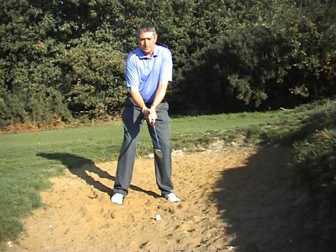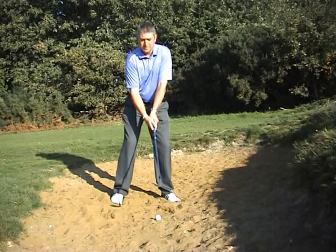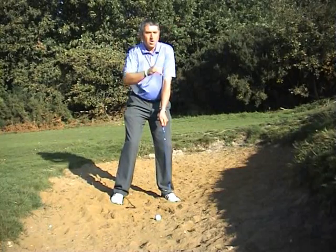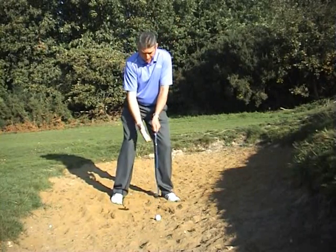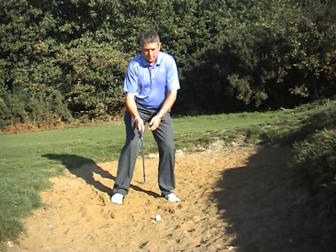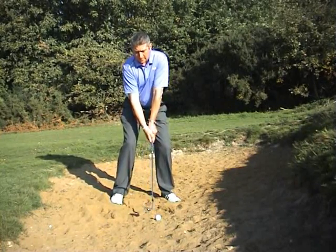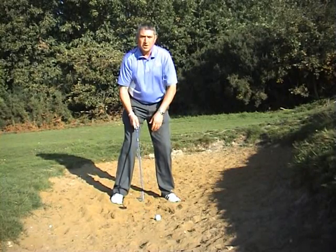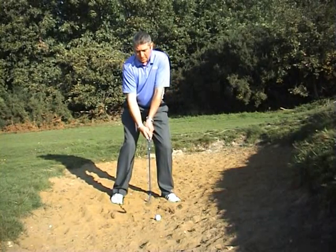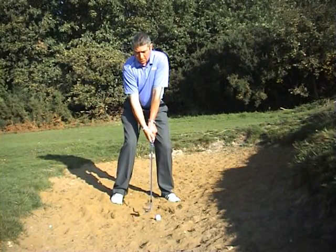Having the club face open — rotating it slightly clockwise — allows us to use that bounce more easily. It also means there's more loft on the club face, which means we're going to get the ball out of the bunker, over the high lip and landing softly on the green. Hovering the club just above the level of the sand, I'm looking to hit the sand behind the ball. This is the only shot in golf where we don't actually strike the ball — we need to make sure we hit the sand behind. A little bit more knee flex than usual, and we're in position ready to play the shot.